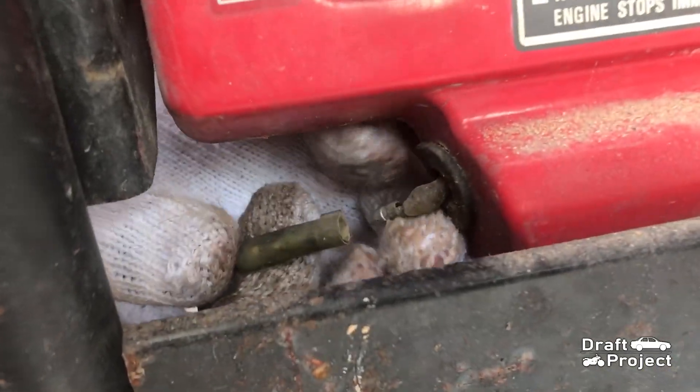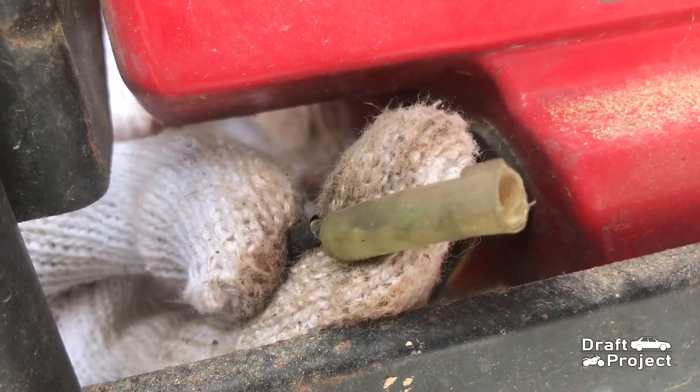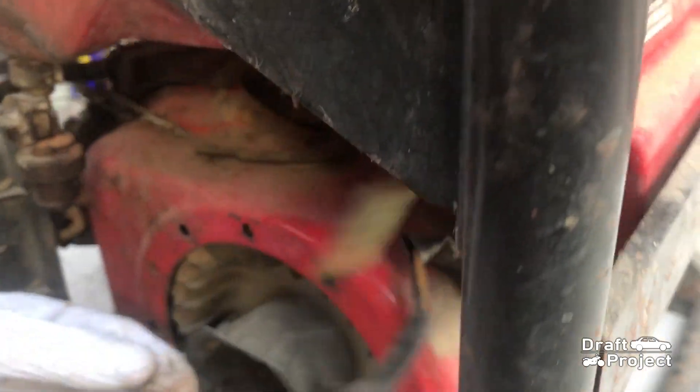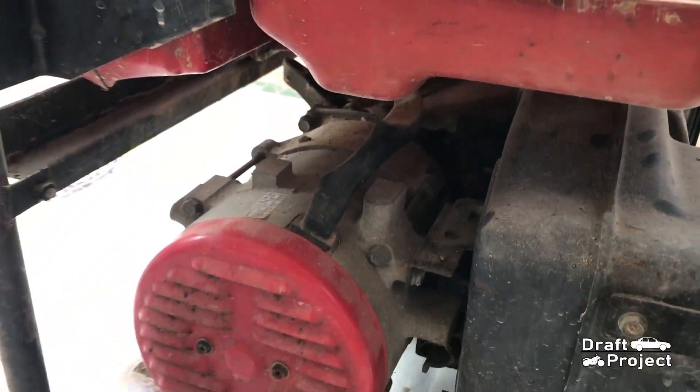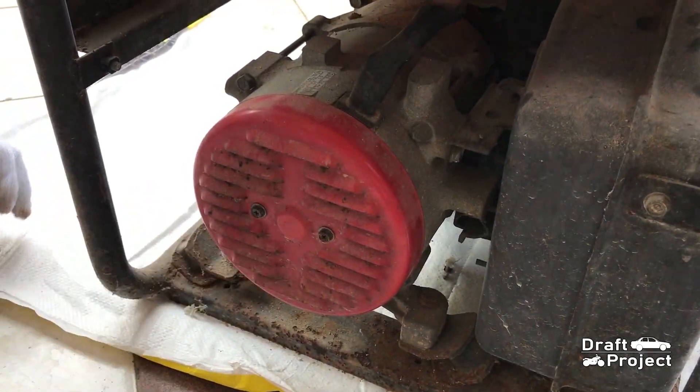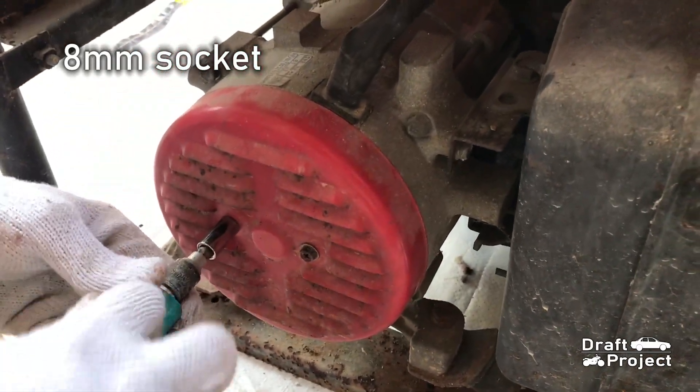Disconnect every electrical connector. This one is for the engine switch. This one is for the outlet and control board. Remove two screws to gain access inside — use an 8mm socket.